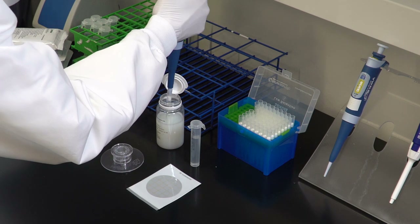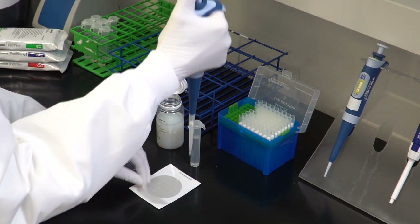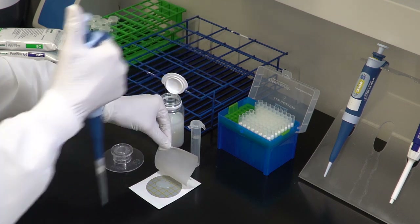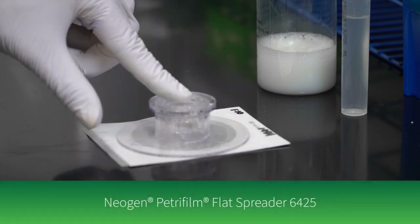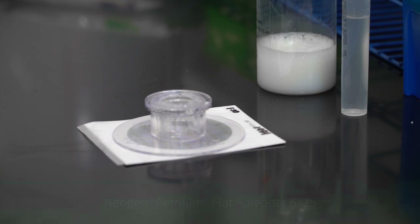To inoculate, lift the top film and dispense one milliliter of the prepared sample onto the center of the bottom film. Roll down the top film and place the Neogen Petri foam flat spreader with the flat side down over the sample. Press gently to distribute the sample evenly.